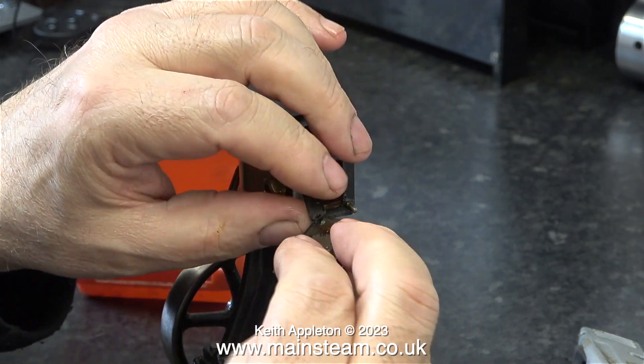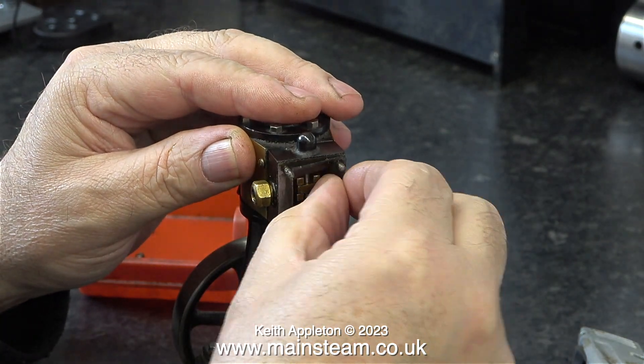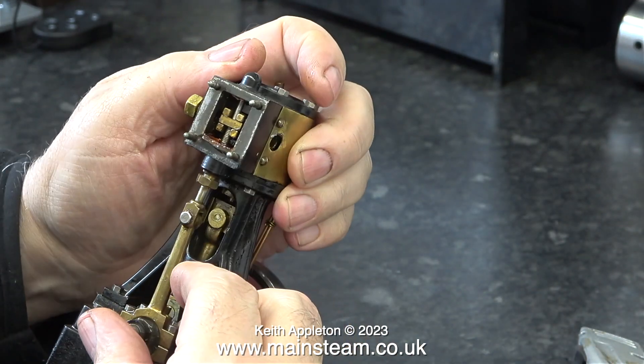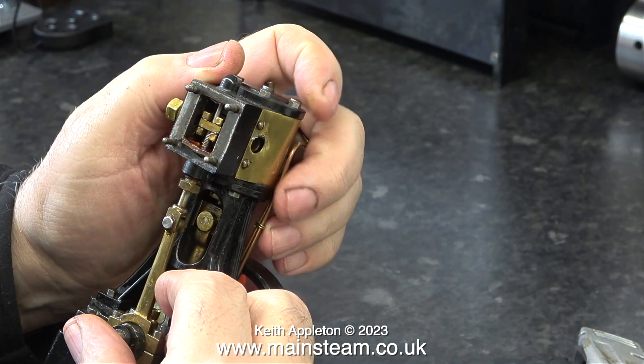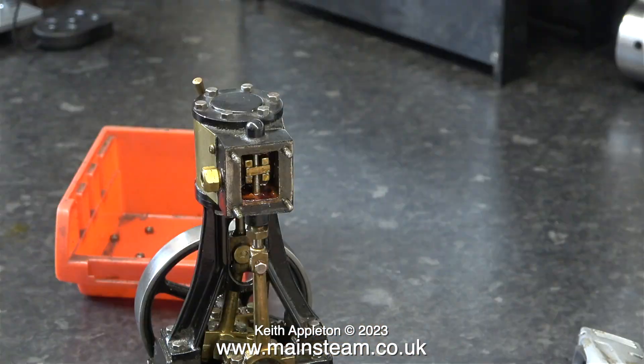As you can see, the gasket is past its best and will need replacing, but I was going to do that in any case. Now you can clearly see the slide valve and it's not looking too bad. There's a little bit of rust inside the steam chest — I'll take a closer look at that as I rebuild the engine.